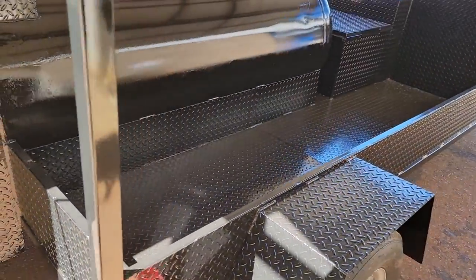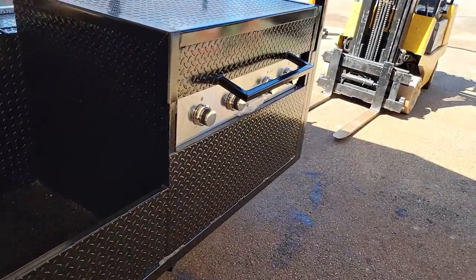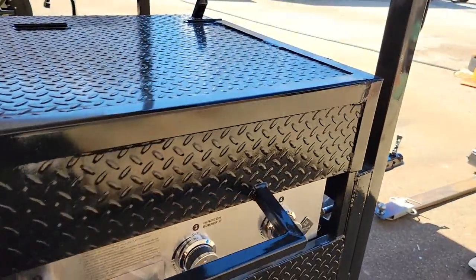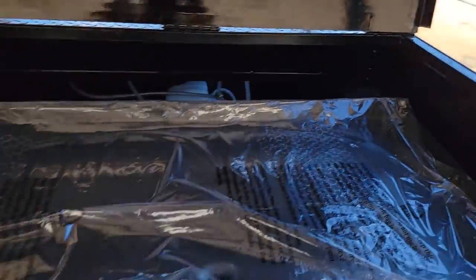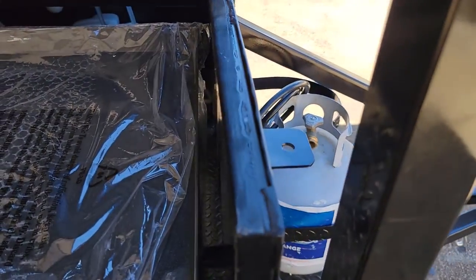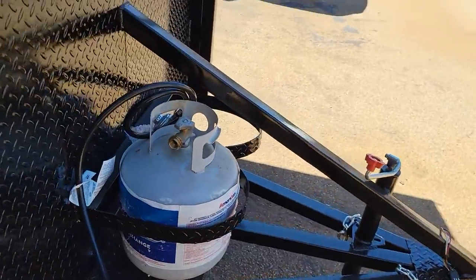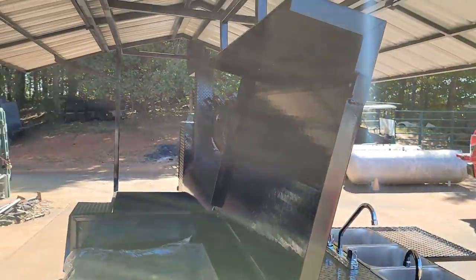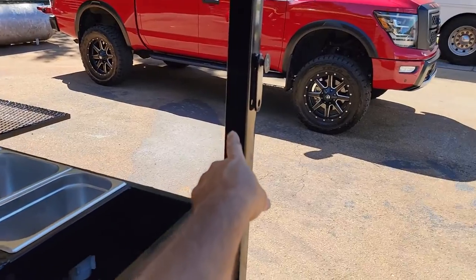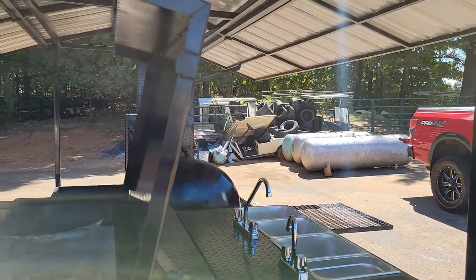Look at this huge storage area — huge storage. Diamond plate. Here is their griddle. Door swings out all the way to the back. Four burner griddle. Locking loops to lock it up tight. Pull out grease pan for your grease. The hose hooks up to the front tank. The door swings to the back for safety.